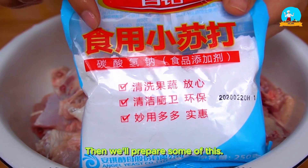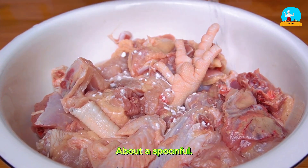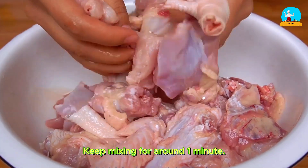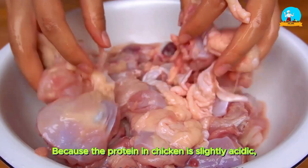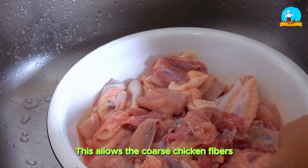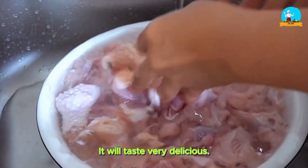Then we'll prepare some baking soda. Directly add it into the chicken — about a spoonful. Keep mixing for around 1 minute. Because the protein in chicken is slightly acidic, adding baking soda can help balance it. This allows the coarse chicken fibers to fully expand, absorb water, and become tender, improving the texture. It will taste very delicious.